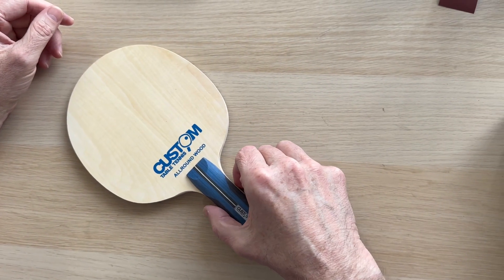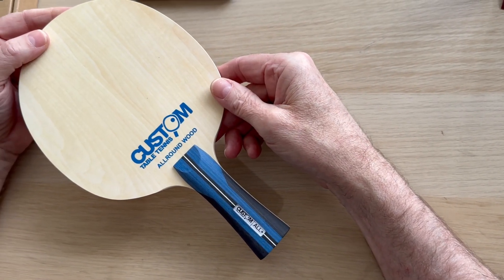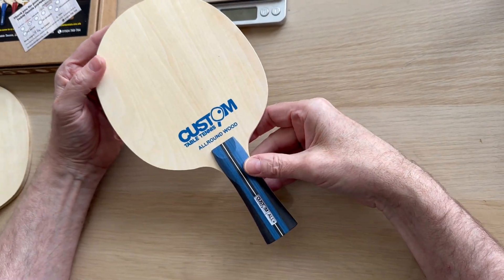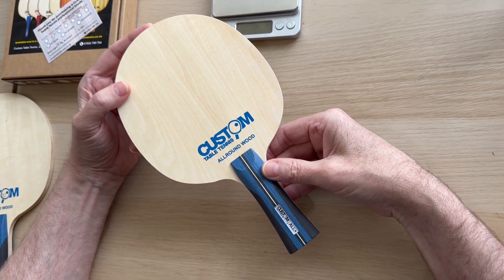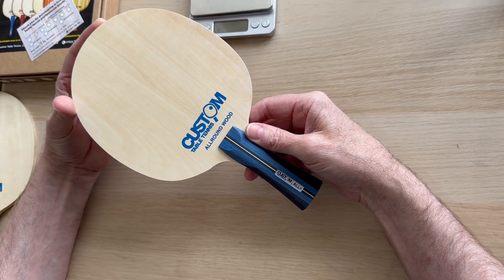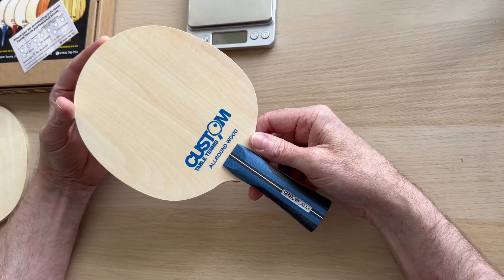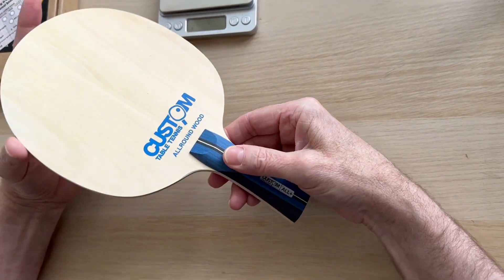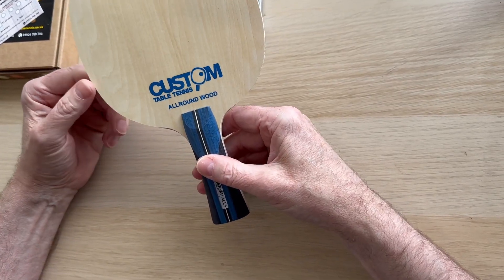Hi, Steve from Custom Table Tennis. Today we're going to have a look at our three wood blades. First we'll look at the all-round wood and what that means. Most coaches will recommend an all-round blade when you first start out or are coming back to the sport. It's usually a five-ply, nice soft, controllable wood at a decent weight.